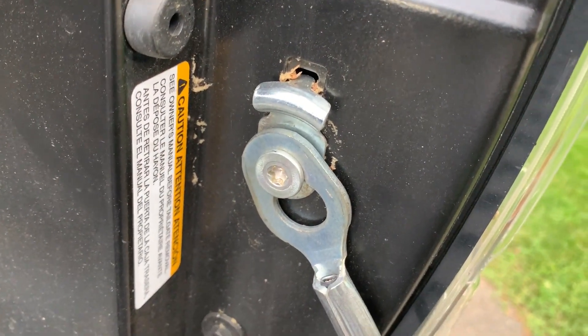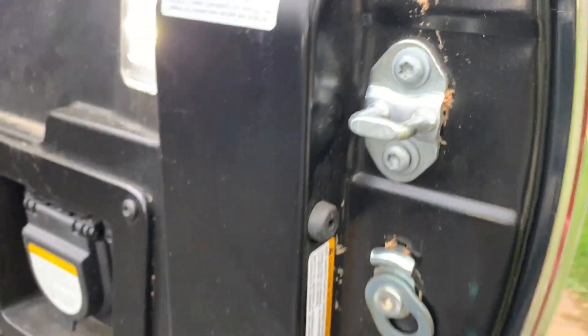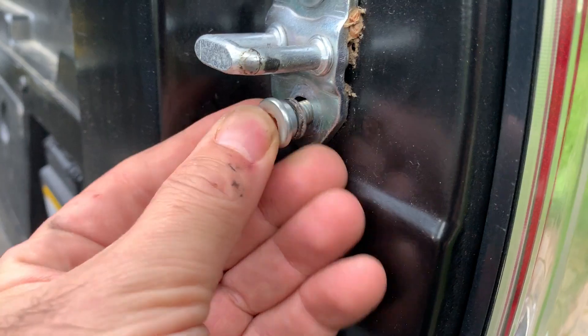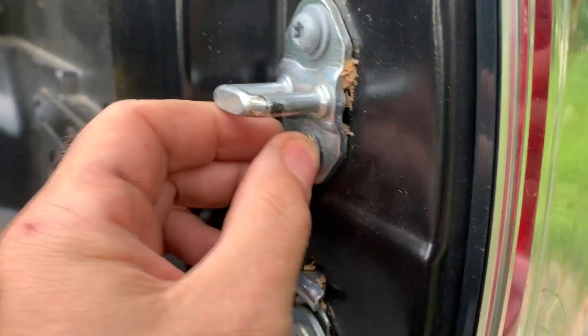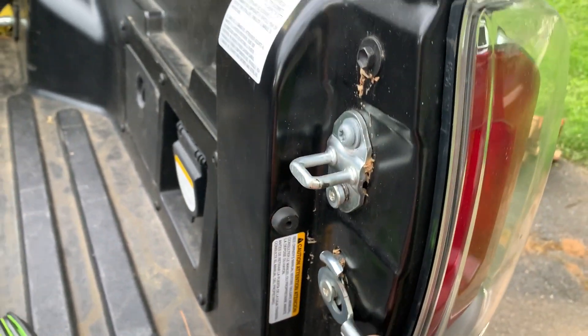These are the bolts that hold the tailgate — these are a Toyota bolt — and this is the bolt you buy. You buy two of those and you replace this bolt right here with it. When you replace it, you put one washer to space it out a little bit. Now you place the bolt — it's the same thread as that hole — screw that in and tighten it up.